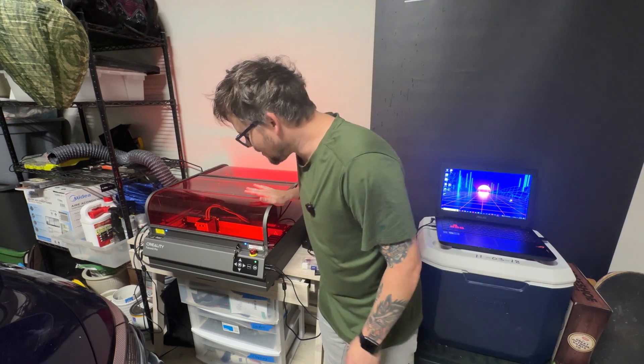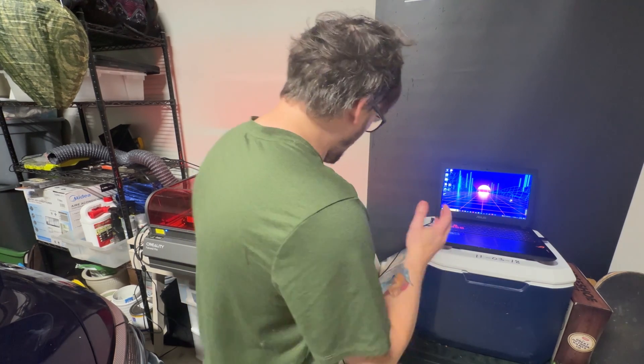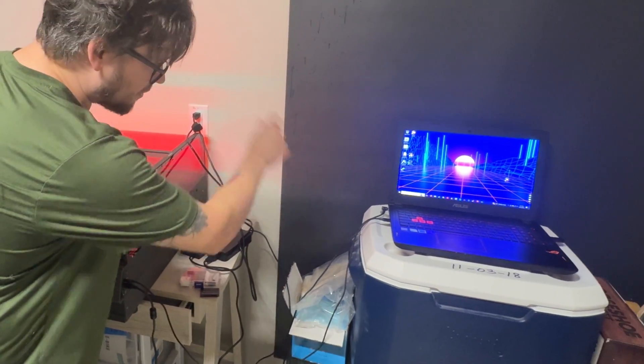Alright, I've got the Creality Falcon 2 Pro on and I've also got my laptop set up and hooked up. I've got it plugged in on the side, all the way into the USB over there. So let's open up LightBurn and let's get this thing engraving.